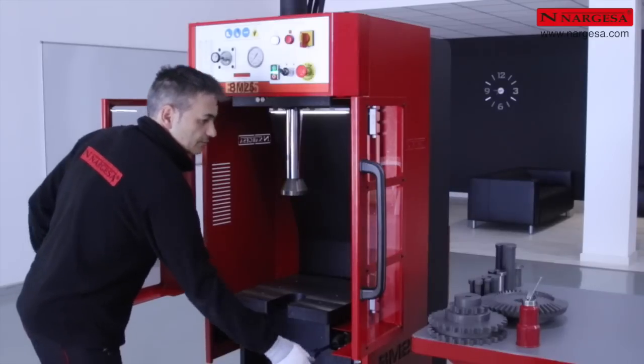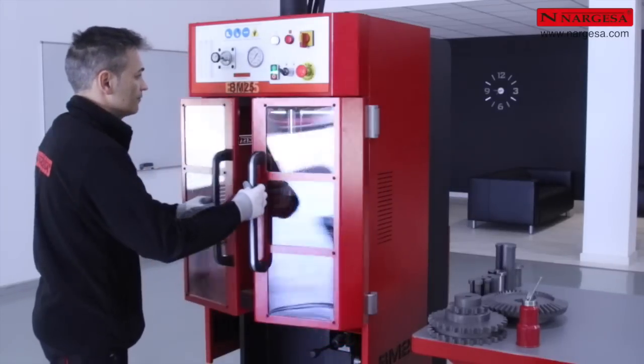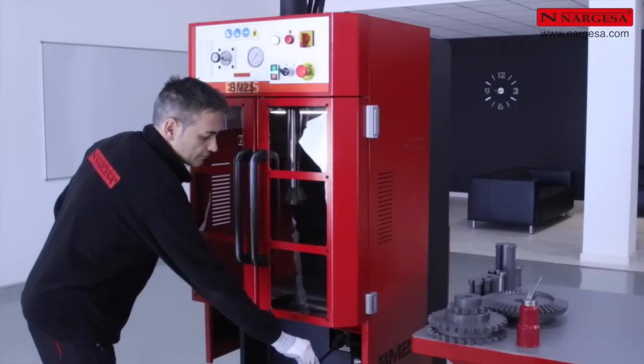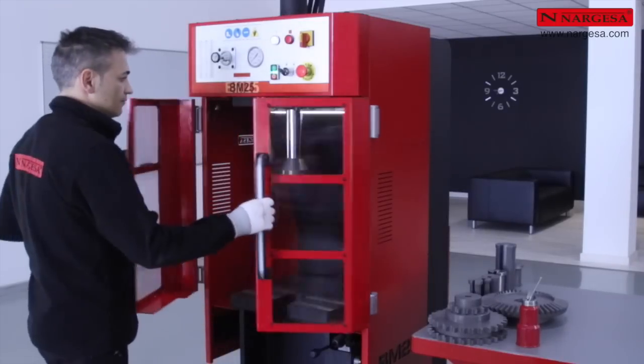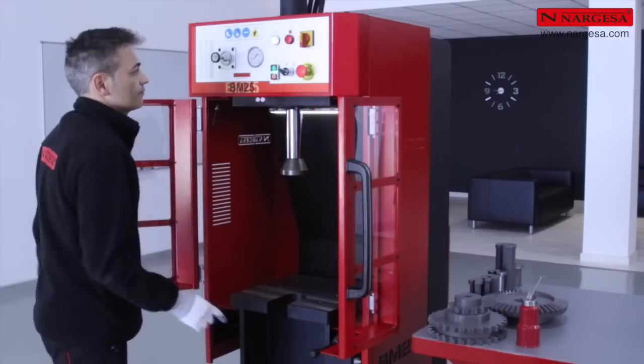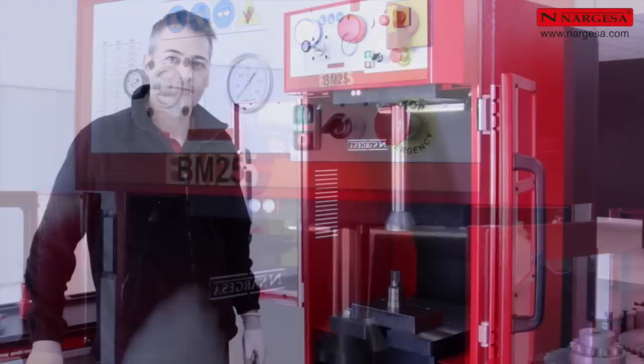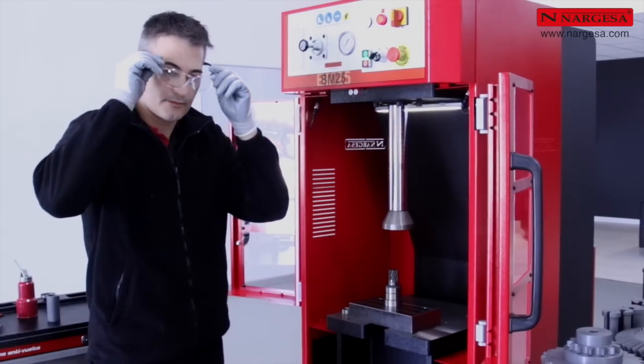With the key in the working position, the machine does not allow us to broach with the doors open. When we close them, we can operate normally. In the event that it is necessary to work with the doors open, we must activate the safety key. The red alert light comes on, which tells us to use appropriate safety glasses.